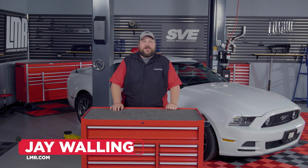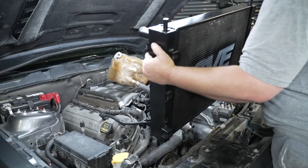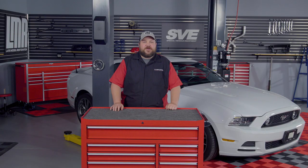How's it going everyone? Jay here with LMR.com. In today's video we'll be covering the installation of SVE's aluminum radiator, covering all 2011 to 2014 Mustangs.